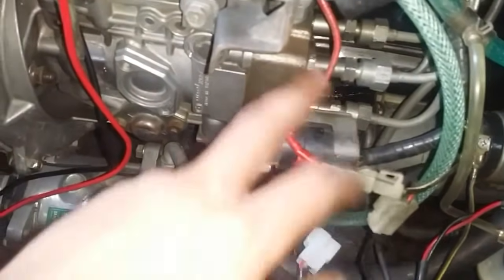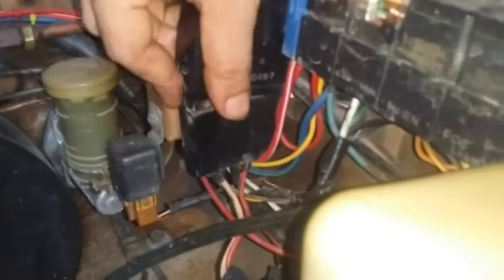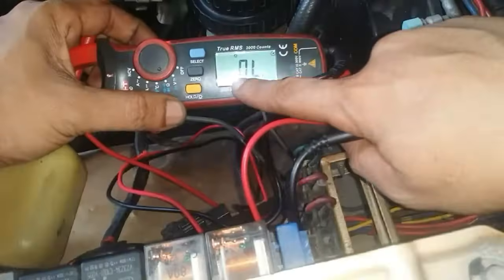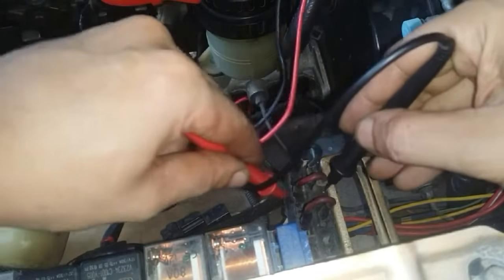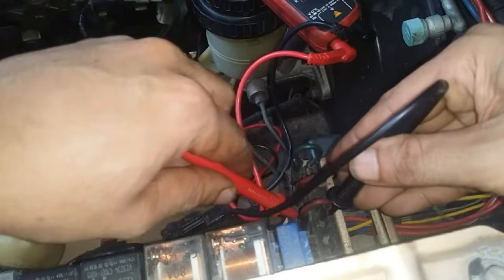Now if there is no power being supplied at either point, you would want to check your fuse. This is an old-style fuse, but they all work under the same principle. Put your multimeter on continuity test and perform a continuity check — it should beep. As you can hear, it's beeping on both ends and here too, so there's nothing wrong with our fuse. I will also perform the same continuity test on the wiring, and it's beeping — so no problem with our ignition switch, fuse, or wiring.